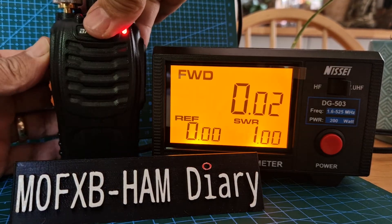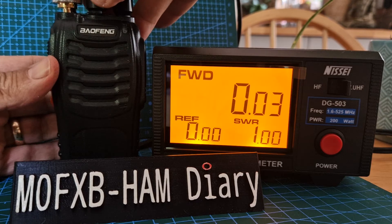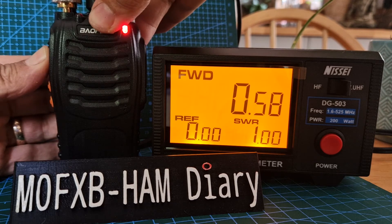I'd have to come back in another video. I'll just change some of these settings, and I'll go into CHIRP later and see what I set them on.